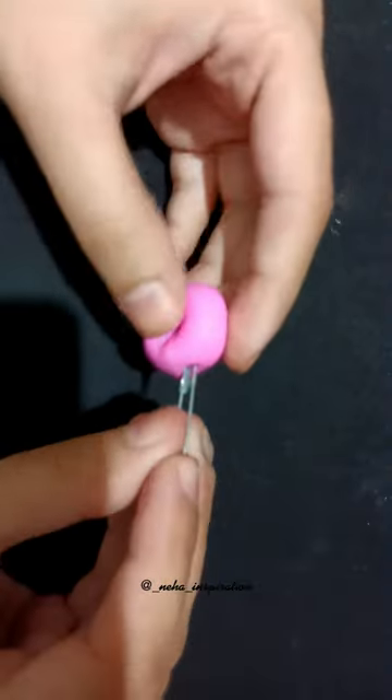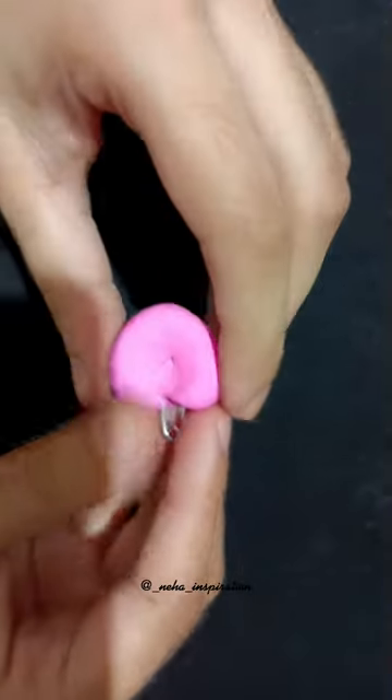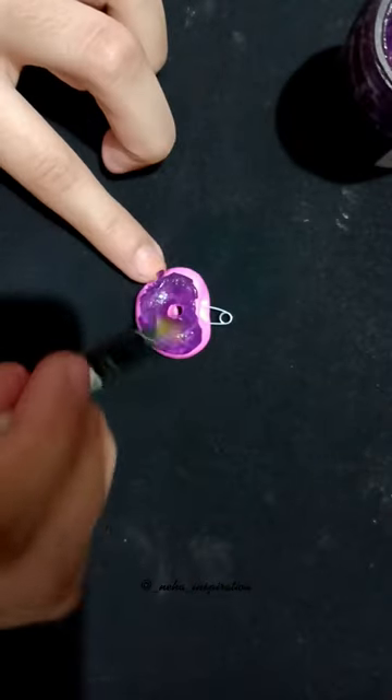Here I am using a safety pin, which I am going to hang in a chain. And finally, when this clay dries, I will use acrylic paints and complete it.